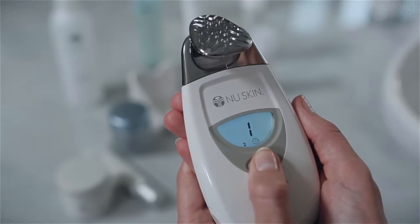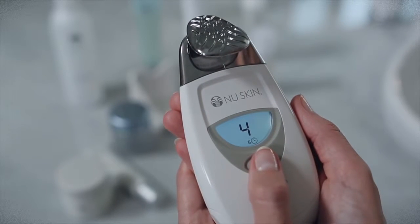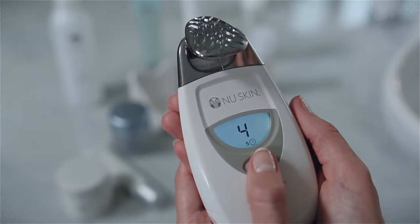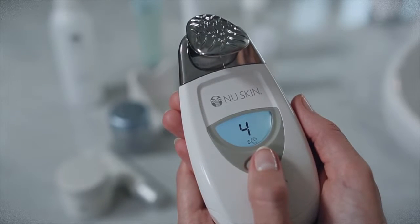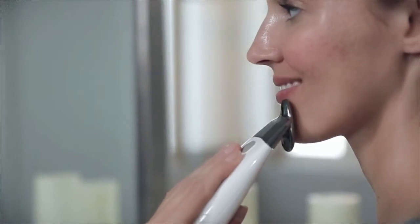Your facial spa has several treatment settings designed to optimize the spa's results. Hold the spa so the screen is facing you and press the selection button four times to get to treatment setting four on the display panel. This is a five-minute treatment, as indicated by the five that appears next to the clock icon. Now touch the spa to your face and you'll hear one, two, or three beeps. The current level is now active and the spa will beep every 10 seconds to indicate that it's still working. Make sure your fingers are in full contact with the chrome panel and make sure that the spa stays in contact with your skin at all times.